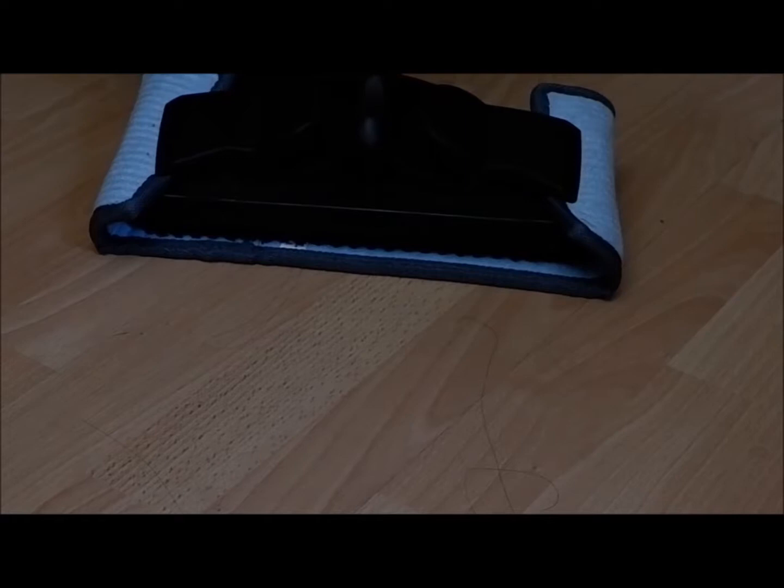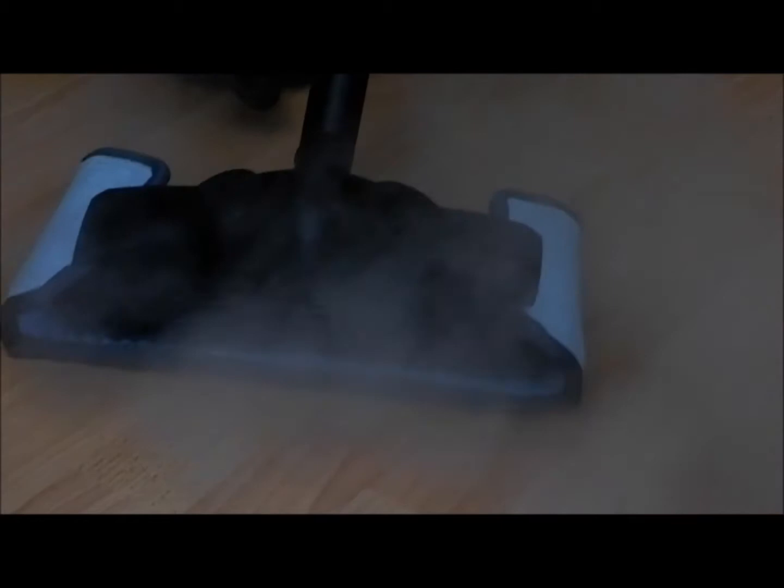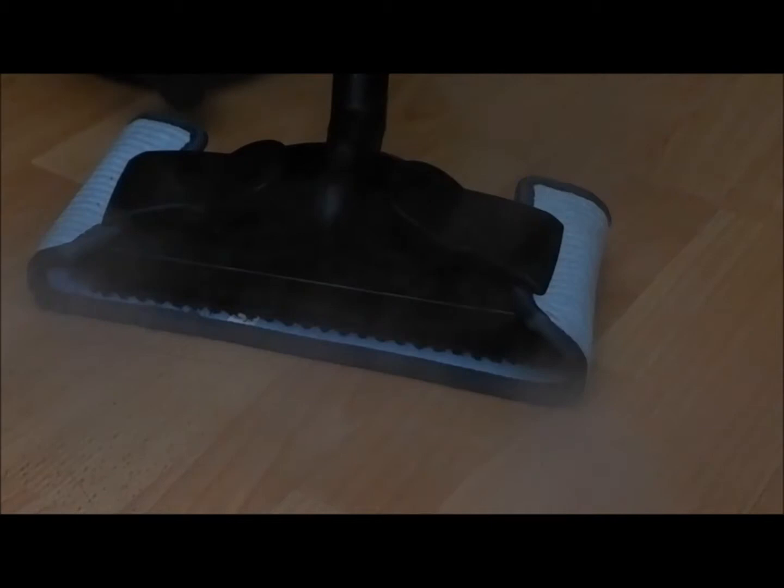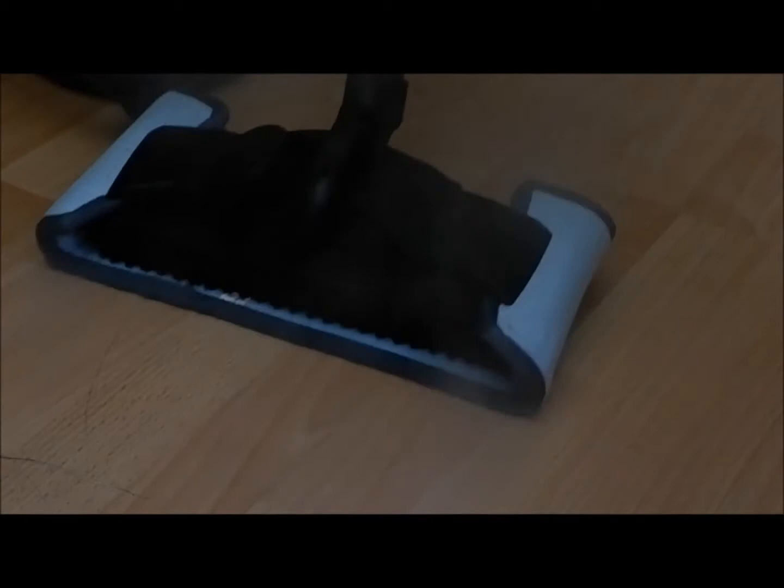Welcome to our HomeRight Steam Machine. We're just going to do a quick demonstration, so let's start steaming away. Right now we're holding down the button to keep it steaming, and as you can see it's quite powerful. You can also lock it in place so that you don't have to keep holding down the button.